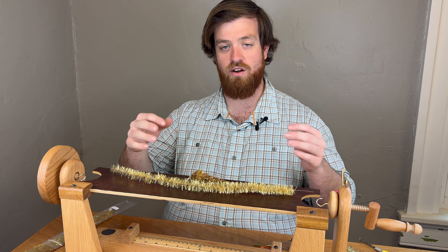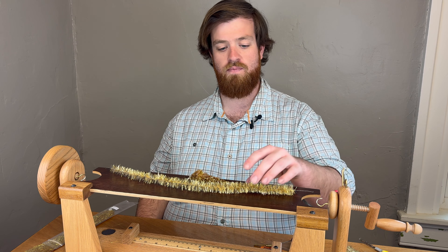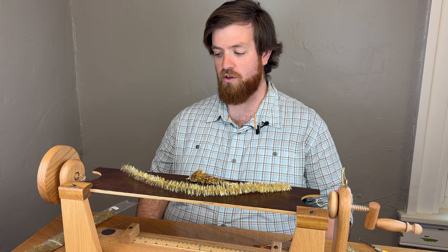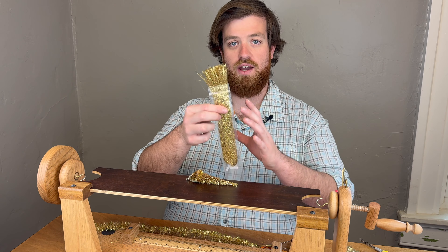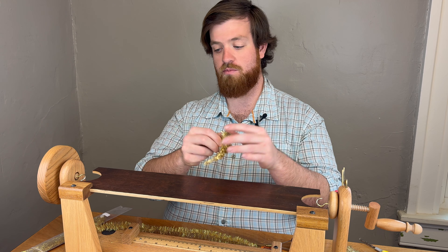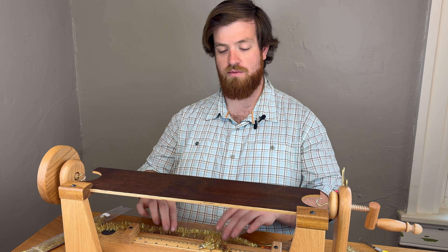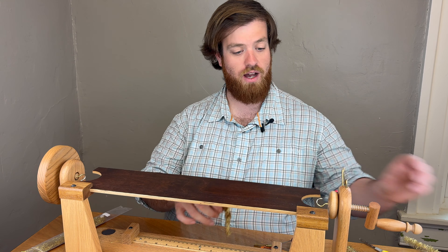We do have this available here in the shop. It's not a super easy material to find across the country, but we do have that available here. It comes in these nice bags — one bag is enough to tie one of these Game Changers. So first I'm going to jump into this and show you how I actually make this brush, and then we'll jump into tying the fly.